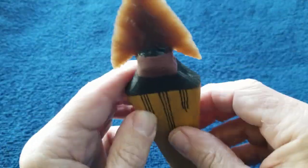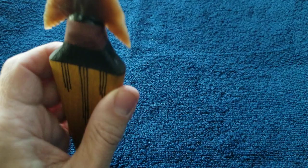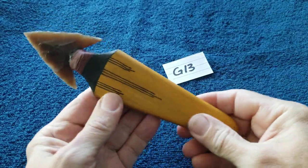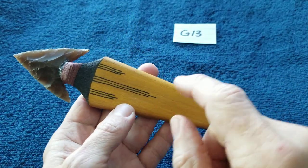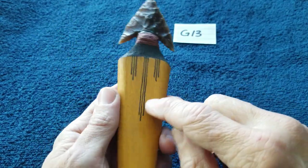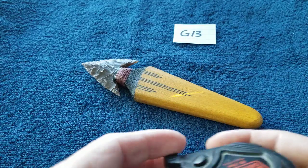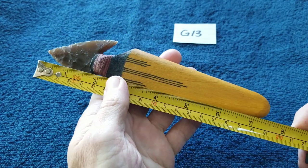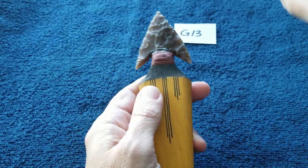G13 — this one here — has a translucent root beer chert. It uses the yellow paint I showed earlier, barn red on the sinew, poplar handle. The ink here is from a calligraphy pen — it's a true black ink. I did not use Sharpie on any of this; Sharpie tends to be shiny and has a purple sheen to it, which I don't like for this kind of work.